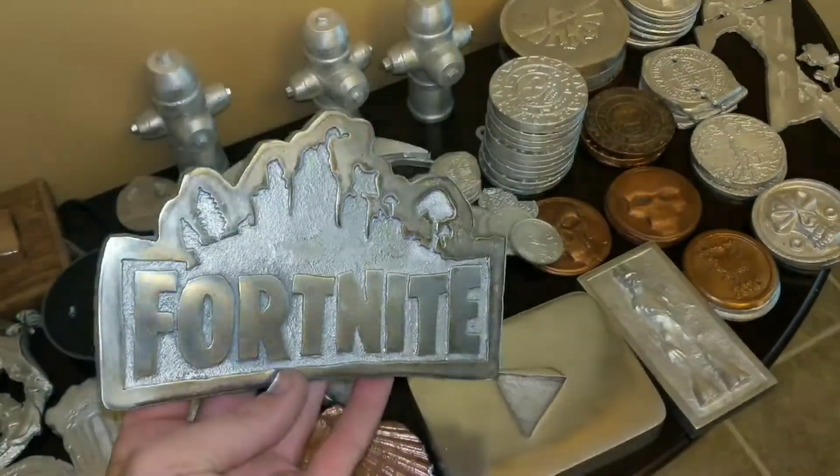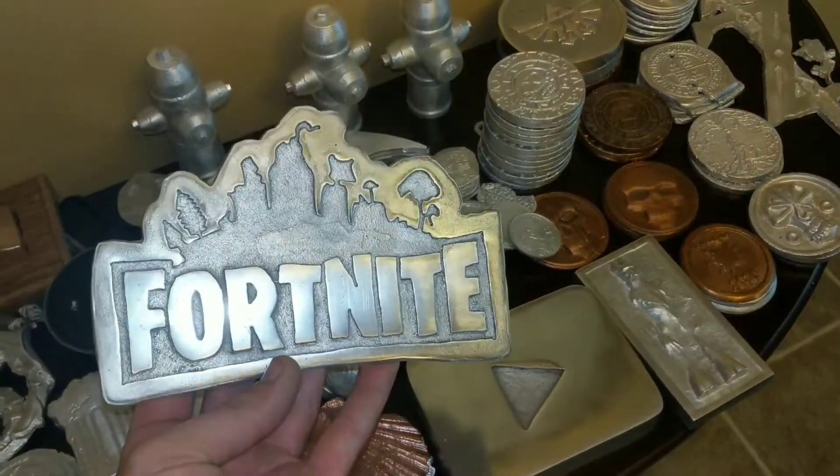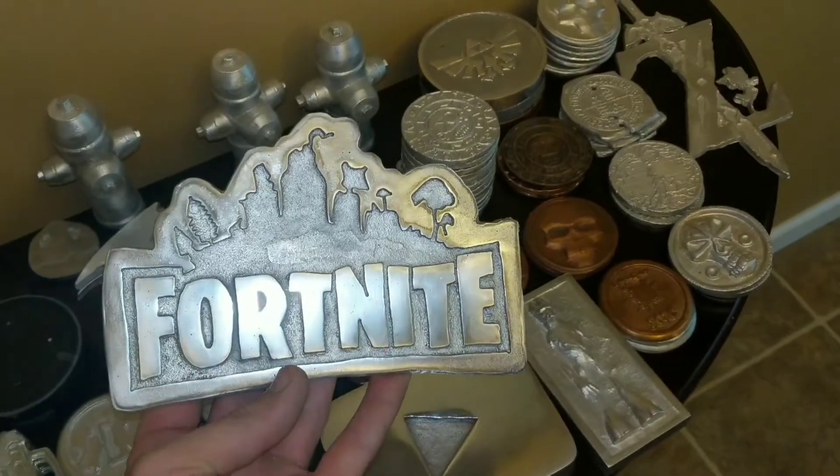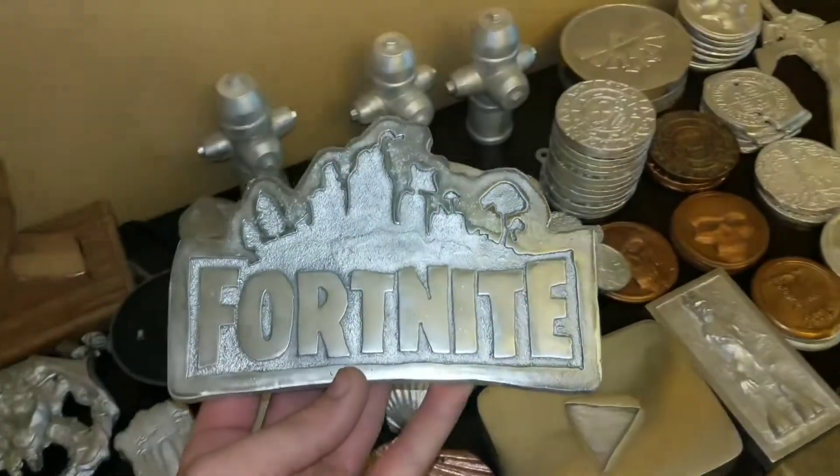Alright guys, this is what it looks like when I'm done sanding and polishing it. I think it's fantastic — it came out great. If you're new to the channel, please subscribe and stay tuned for more upcoming videos just like this.